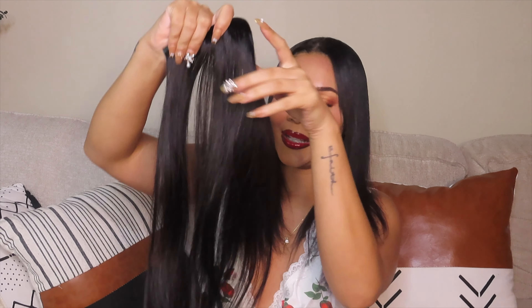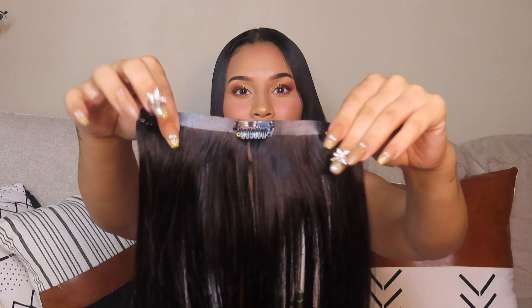Alright, let's do it! So this is what the hair extensions look like. I got them off of Amazon. They do have multiple different styles but I decided to get the straight version, just because it's going to be easier to put in with my hair.